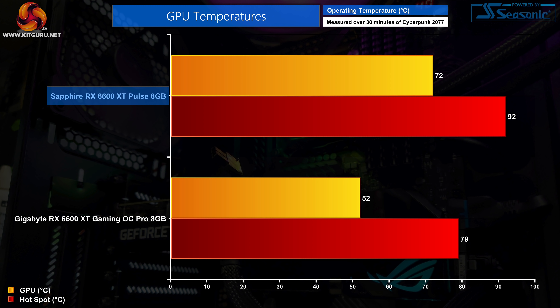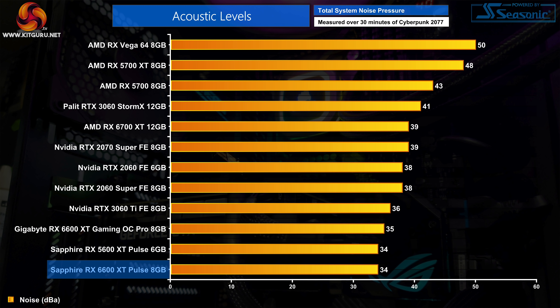The delta between the GPU and hotspot temperature is actually lower for the Pulse at 20 degrees versus the Gaming OC Pro's delta of 27 degrees, which could be a result of Sapphire using a flat copper base plate as opposed to Gigabyte's direct heat pipe contact approach. Those thermal results look even more impressive when we factor in the noise levels — even under full load the fans barely spin, ramping up to just 34% or 1230 RPM, creating a near-silent graphics card. You simply would not be able to hear the fans unless you got your ear right up against the card itself.